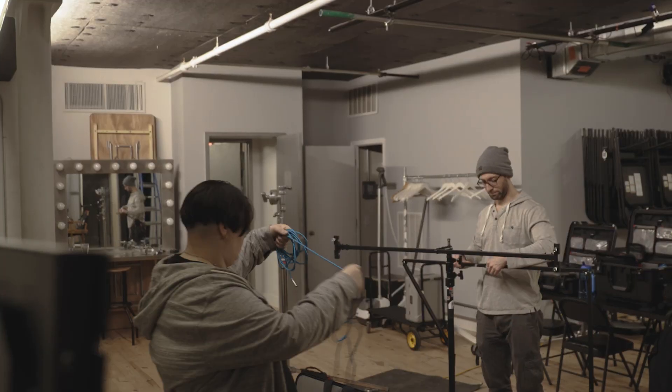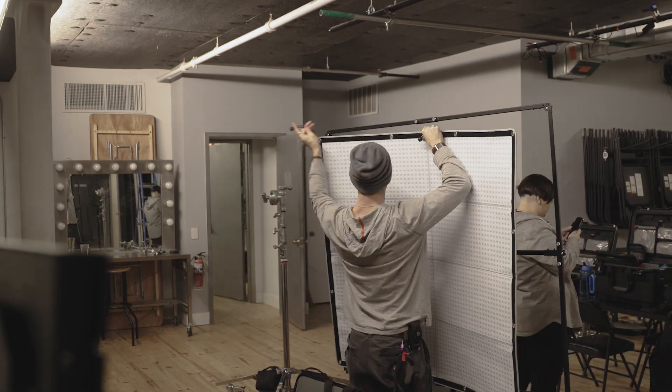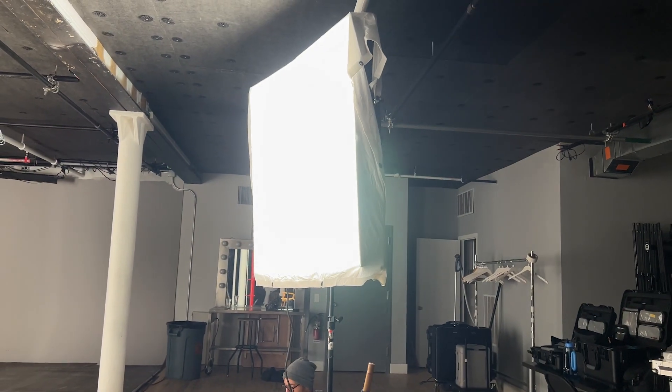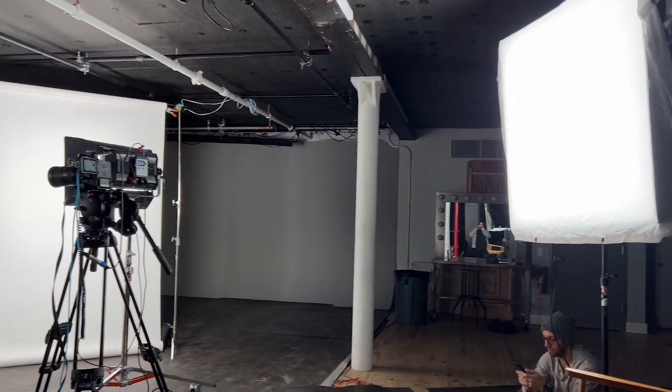The Godox is a bit of a pain to set up your first time, honestly. Once you figure it out it does get much easier, but I would still say this light is a two-person job, and I'm not planning to bring it out on sets where I don't have an assistant. Right off the bat it gave me a really great soft wrap around the face as well as a large eye light. I wanted to make it even softer though, so I added some magic cloth, just wrapping it around the light, as I didn't have a frame or an extra stand to T-bone it with.